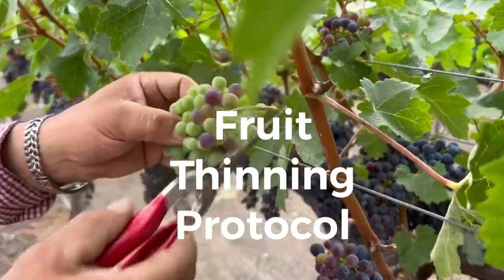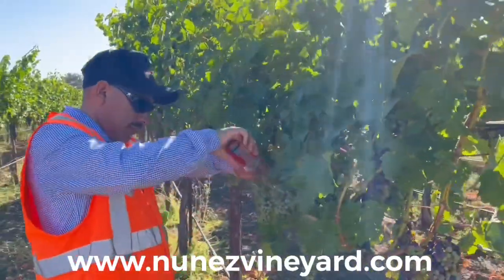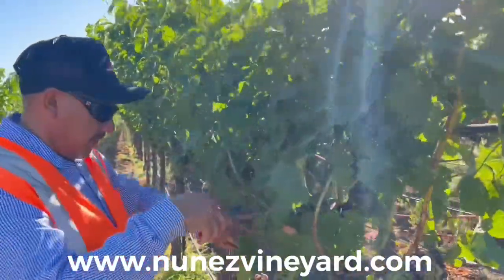Fruit thinning protocols. Hello, this is Mike with Nunez Vineyard Management. We are currently thinning fruit in several regions of the Napa Valley.